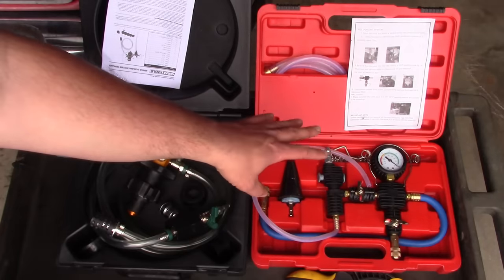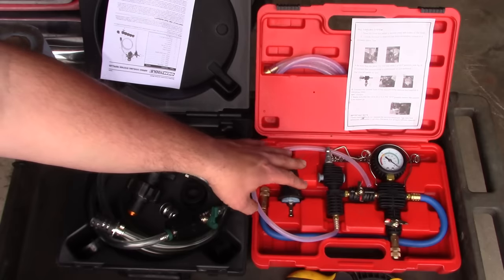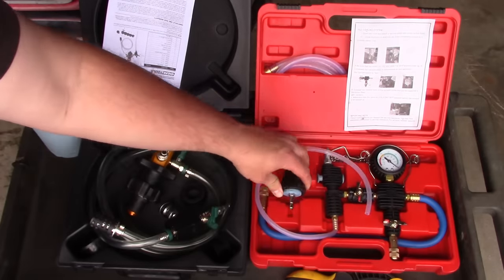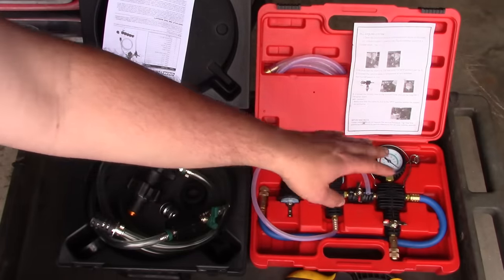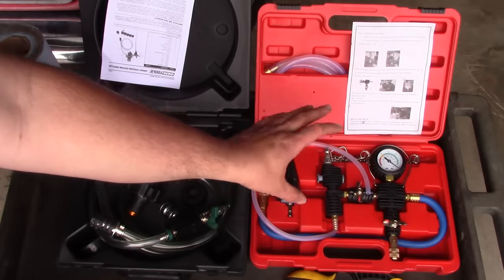I paid about $45 for the eBay tool. It does work quite well, but the quality is pretty poor — most of the components are plastic, the hoses are really cheesy, and it only comes with one adapter, this little tapered cone. The case is terrible; it takes longer to put the tool back in the case than it does to actually fill the cooling system. It's functional, but it's not a high quality tool.